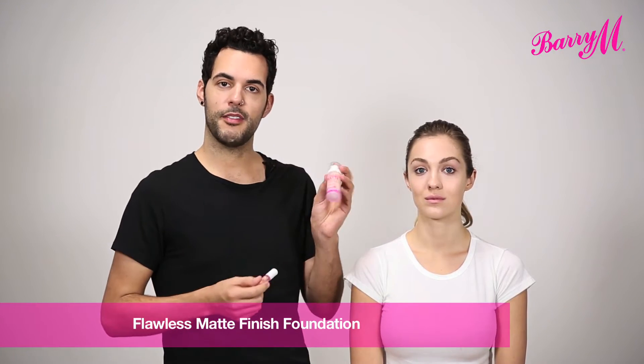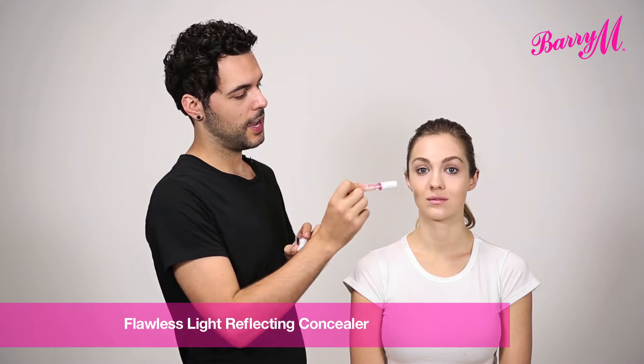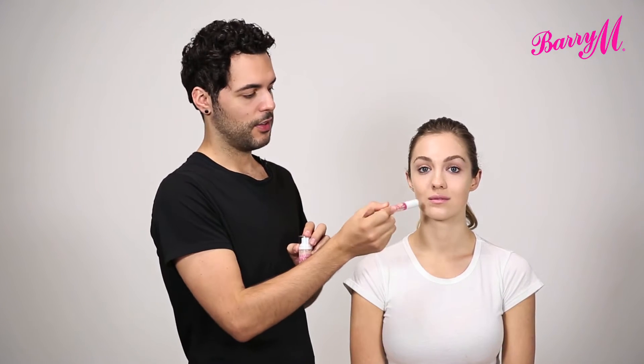I've already started by using the Flawless Matte Finish Foundation and a little bit of the light reflecting concealer, just under the eyes and to cover any redness around the nose and on the chin or on the forehead.